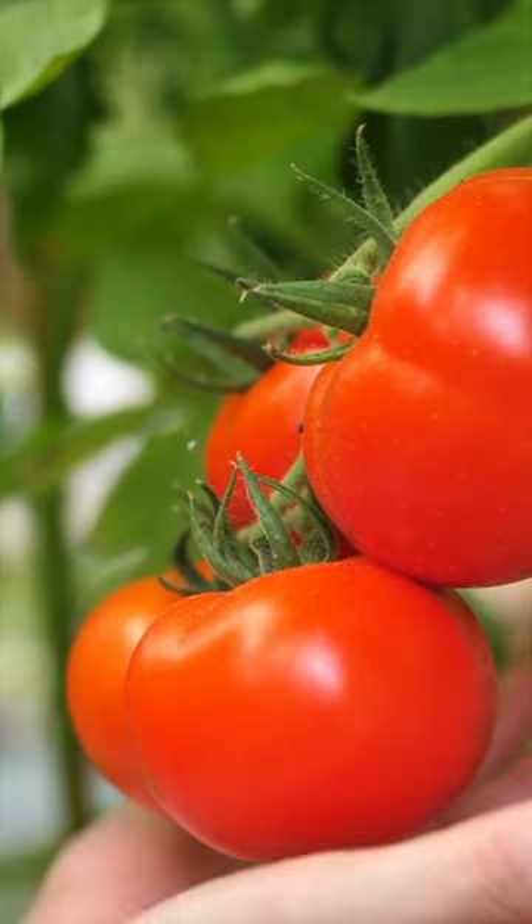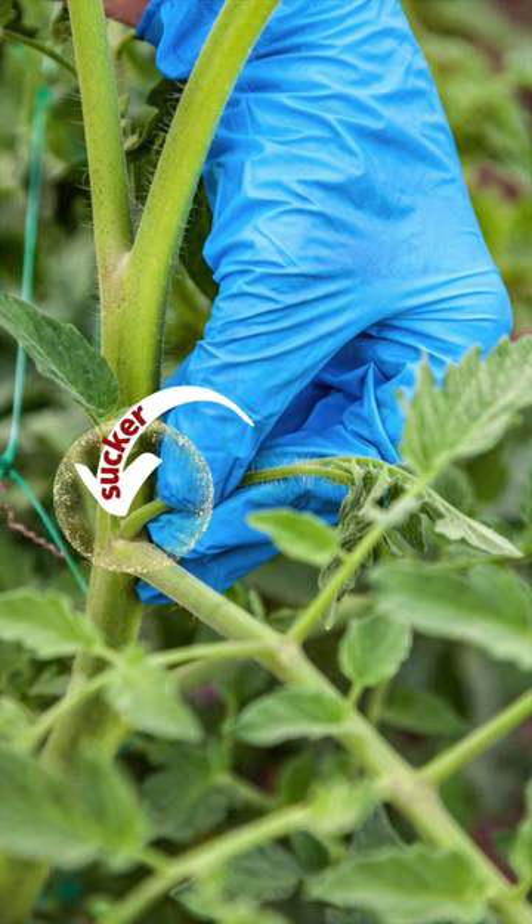A very easy way to grow more tomatoes, just with a quick pinch. Hello, my name is Jersey. Let me show you how.